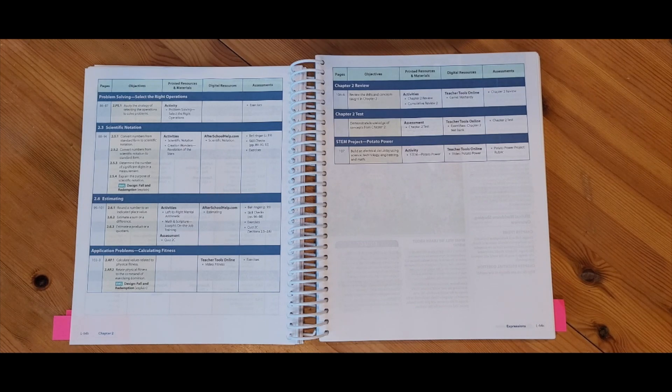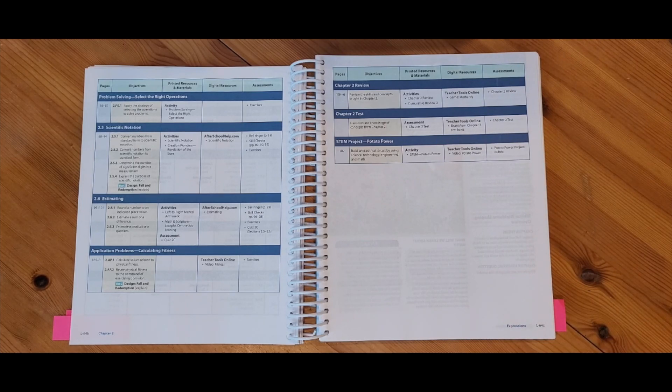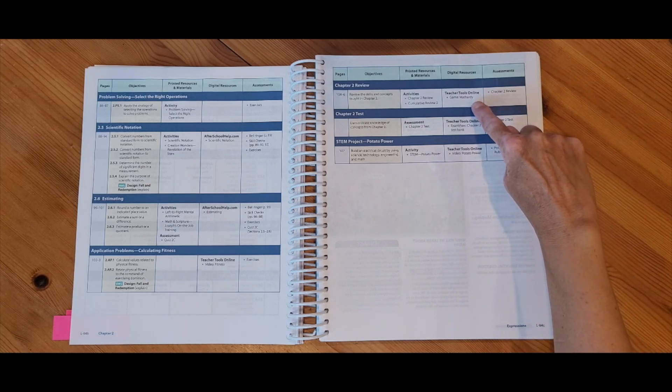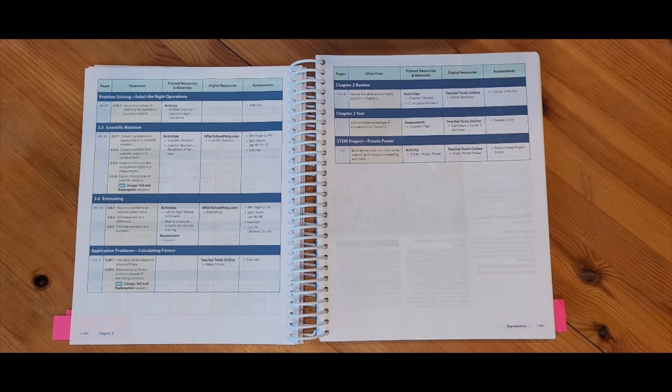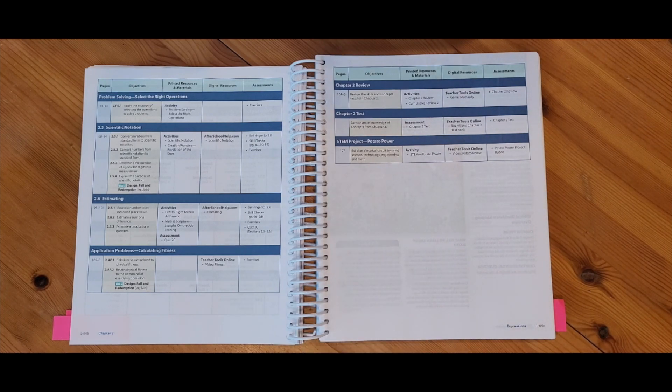Just as a quick reminder, if it does say Teacher Tools Online, as a homeschool parent we are going to the Homeschool Hub to find these resources. So if you logged in to the Homeschool Hub and looked for the game Mathrdie, it's going to be listed in your course resources — it's a silly way of saying Jeopardy with math questions and a great way to review math before your test. This chapter also ends with one of our four STEM projects.